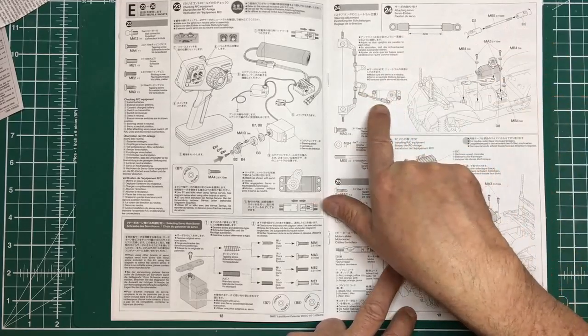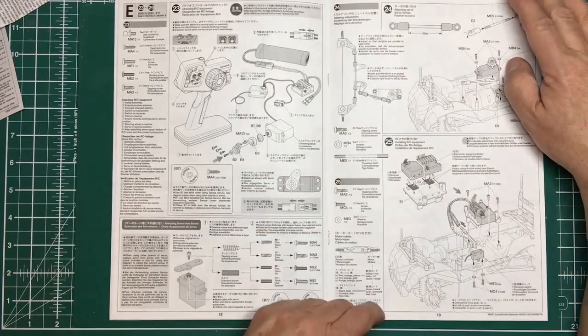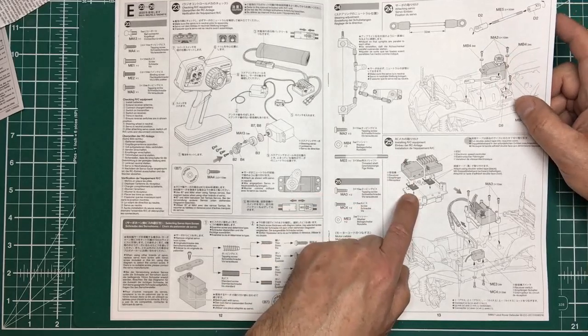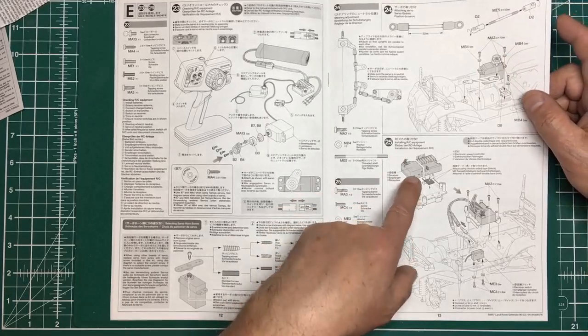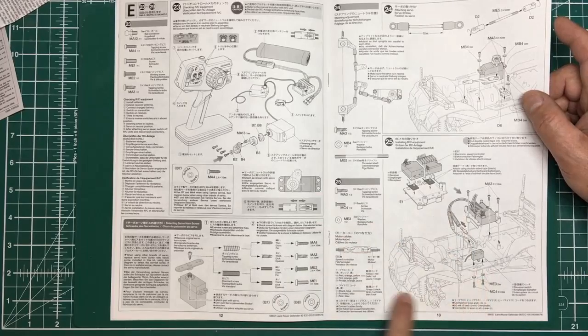Next, make up the steering arms to the correct length, bolt the servo in and add the arm to the horn to give us our steering mechanism. Then put in the electronic speed controller and receiver, connecting everything up as shown with an on/off switch going in the bottom.